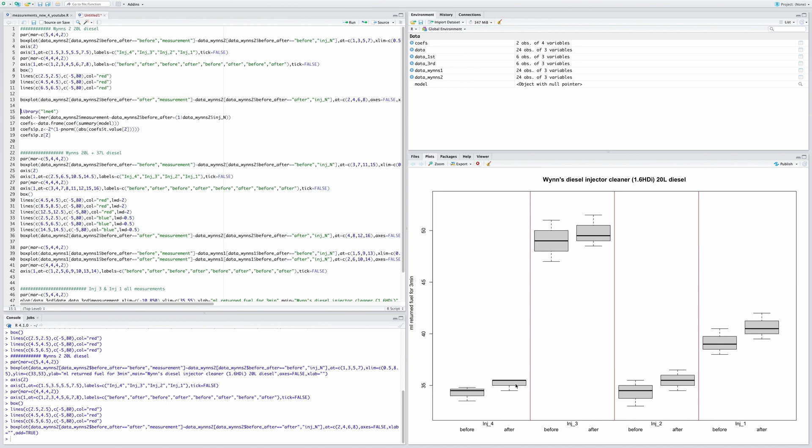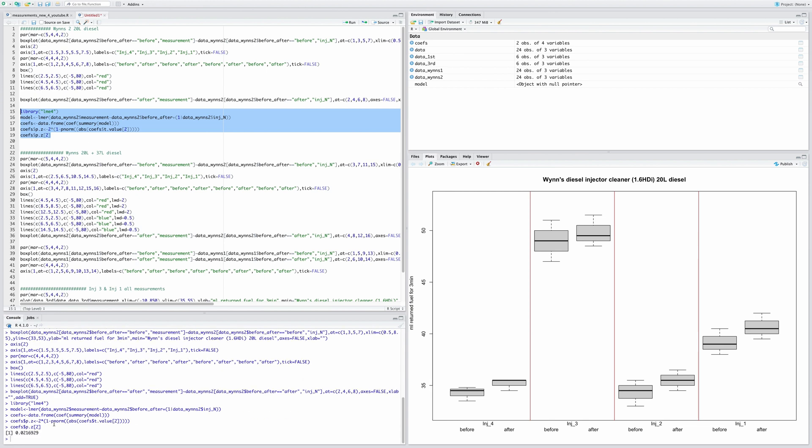There could be several reasons for that — there could be some measurement error, or I could have reached the maximum cleaning achievable with this product. I ran a linear mixed effects model, and the p-value for the difference between before and after across all four injectors is 0.02. So there is a statistically significant difference — but it has increased slightly, meaning it hasn't really cleaned them.